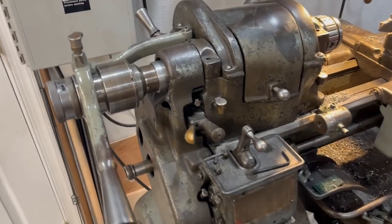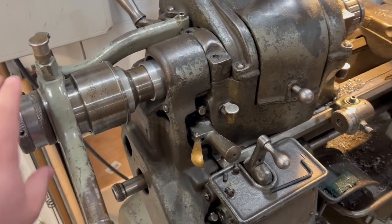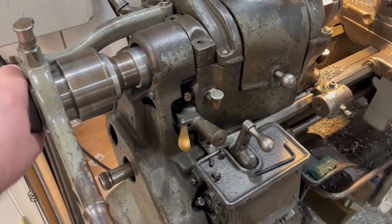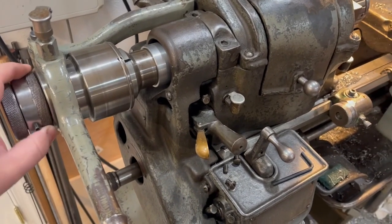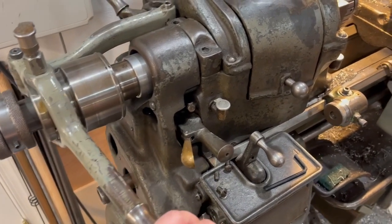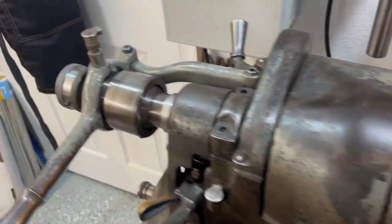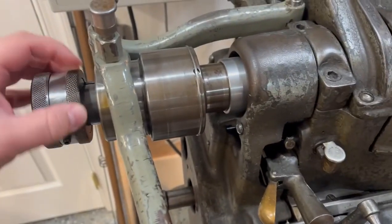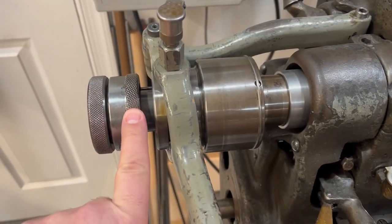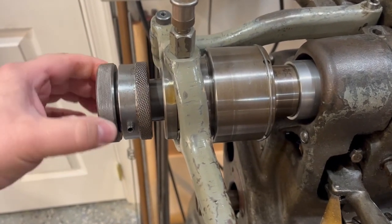You guys wanted a video of the collet closer for the South Bend Heavy 10, 1940s era — should be all pretty much the same. These collet closers are pretty straightforward, work just like the lever closer or the hand wheel closer. The big difference is there are two rings here: this ring is attached to the spindle, it's keyed on there, and this ring is free to turn — this is how you tension your collet.